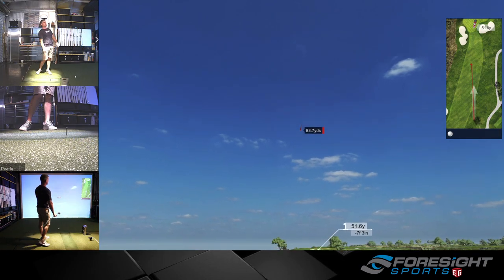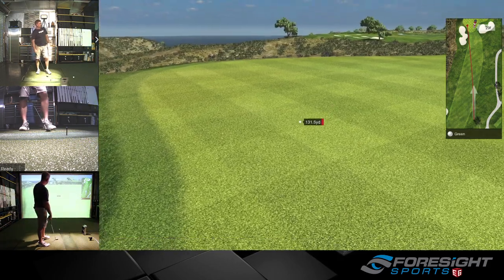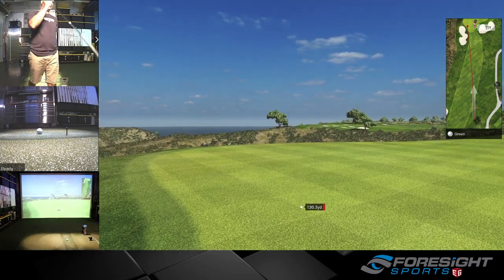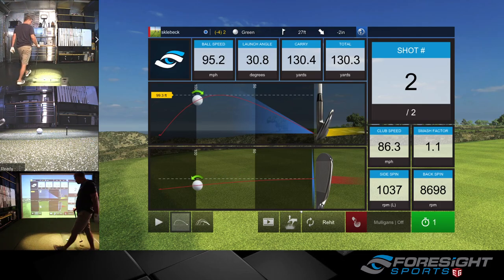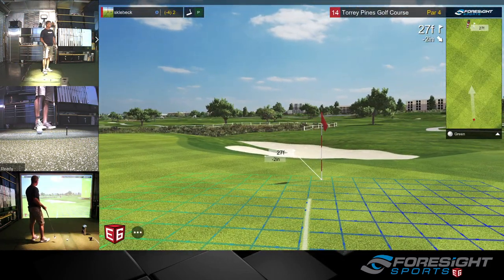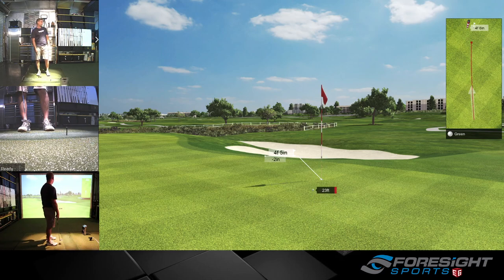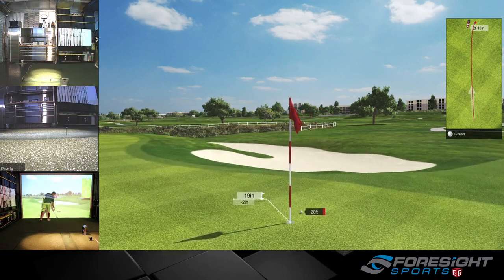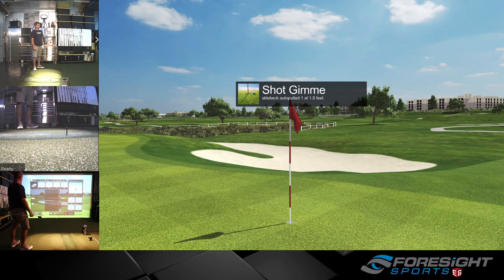That was a pull — big pull. That was a really, really good putt — that one should have dropped.